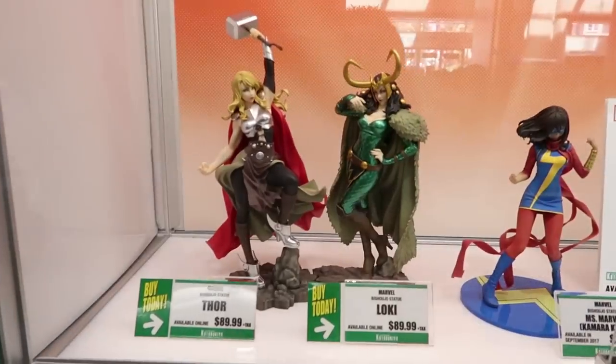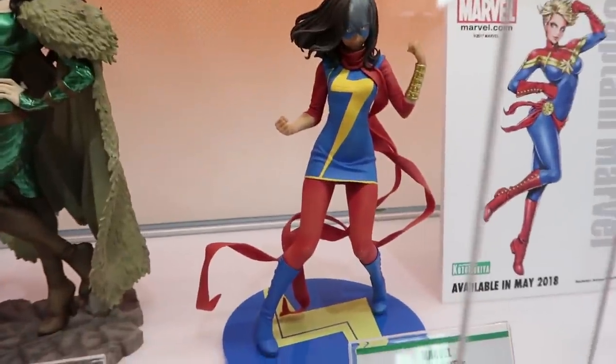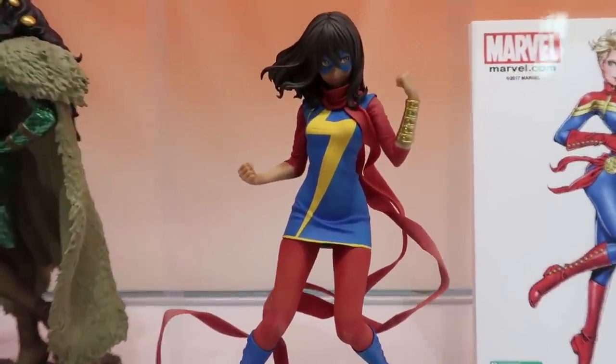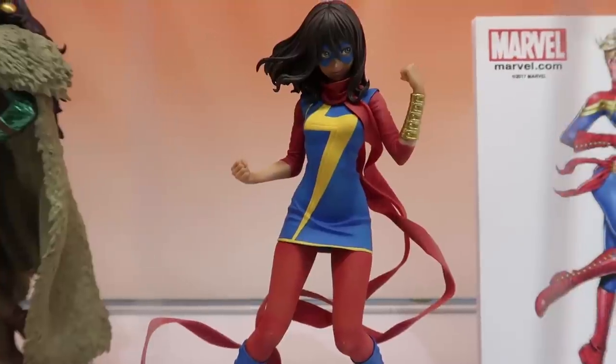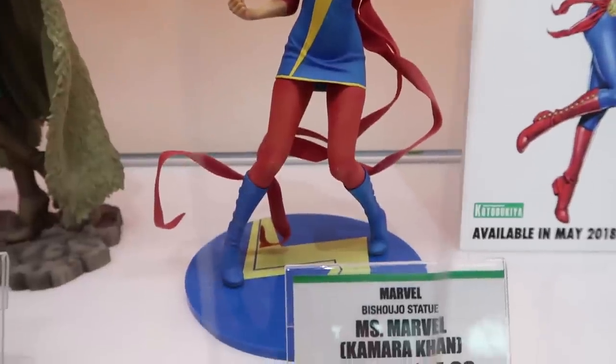So we've got our Bishojo line — Bishojo roughly translates to pretty girl, beautiful woman — artwork by Shunya Yamashita. You've reviewed many of these pieces so you're very familiar with what we're doing here. Our next Marvel Bishojo is going to be Miss Marvel, and you can see this is a factory sample, the final product on her base. And then for the first time ever we've just announced that we're doing Captain Marvel.